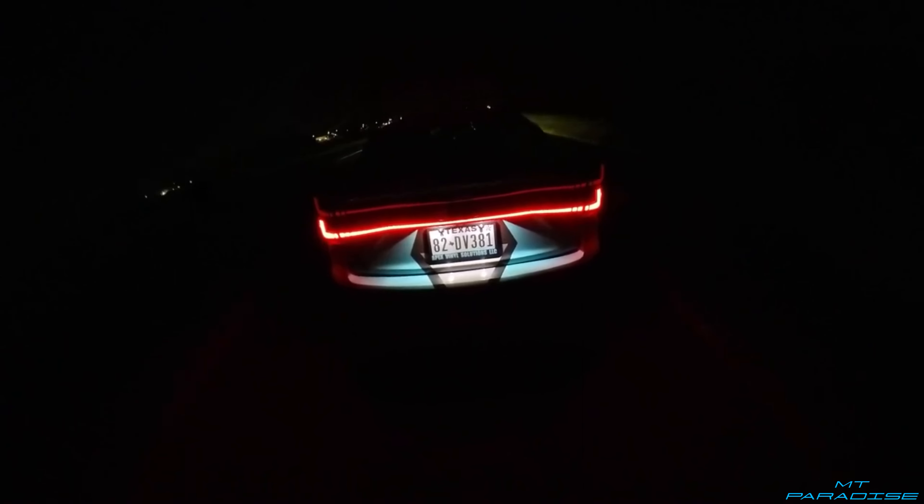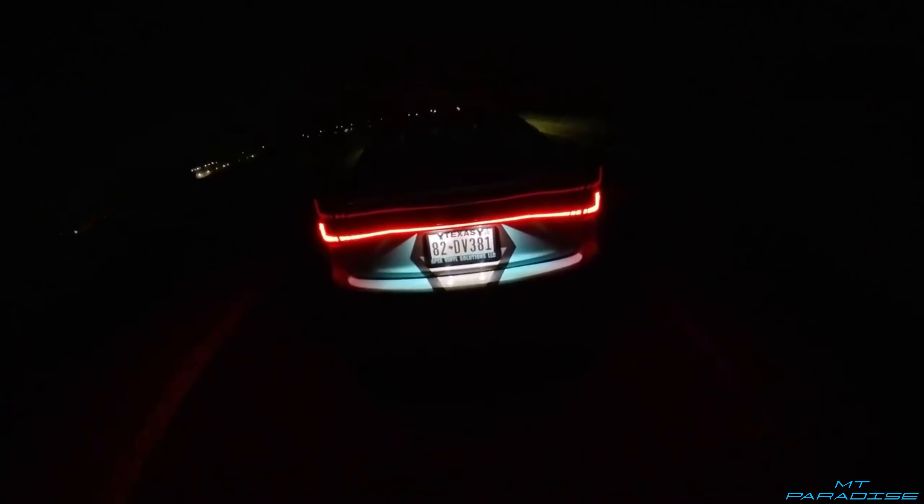Now let me throw it into sport mode and see if it sounds any different. Sounds pretty good — I honestly really like this. It has a nice little hum, it's not crazy loud and obnoxious, which is usually my style, but for this car that's not really what I was going for. I absolutely love this — it sounds amazing.